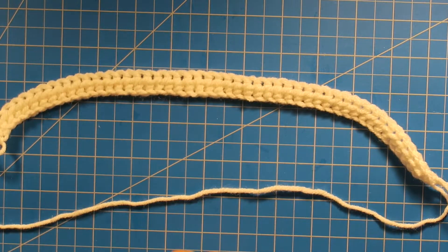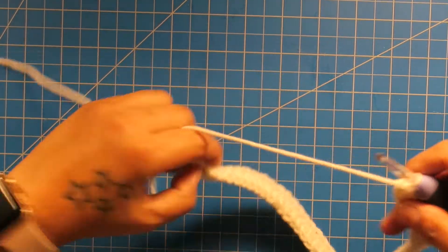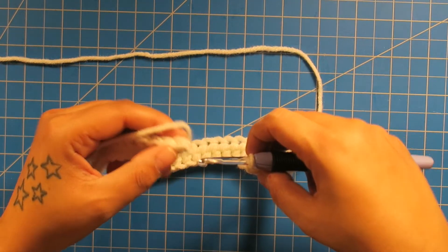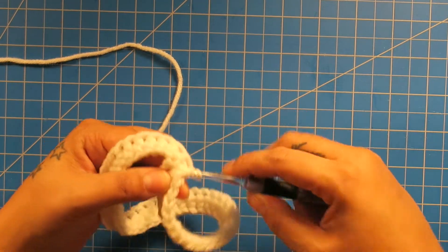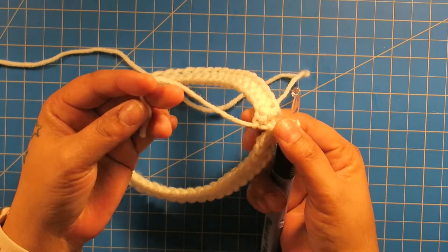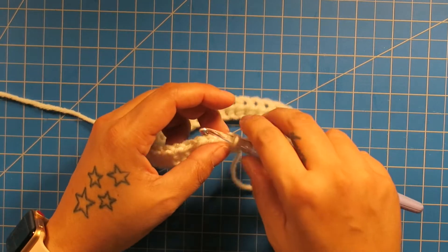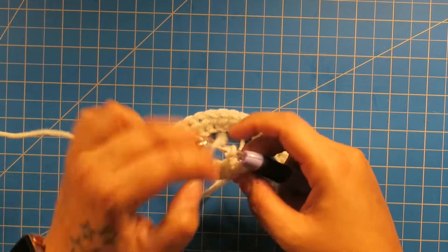Alright, so I made my foundation half double crochet row and it measures 14 right now, but if you stretch it out, it stretches out to 16 inches. So I'm going to take my foundation chain and put it together here so I can slip stitch to that first half double crochet. Make sure that it's not twisted. And then with this little strand here, we're going to close this up when we're done with our skirt, when it's time to tighten those ends.